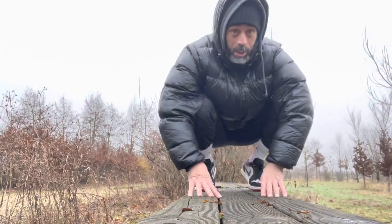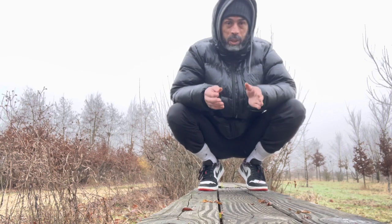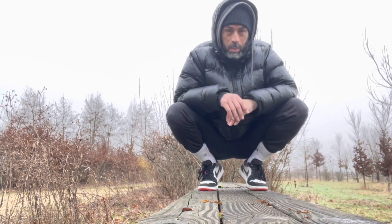Hello YouTube! How are you YouTube? Today I'm going to talk about a common subject, a topic — the same topic.